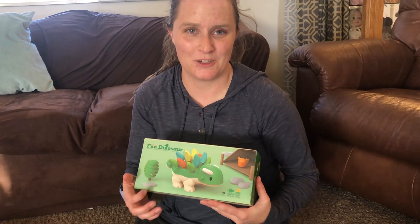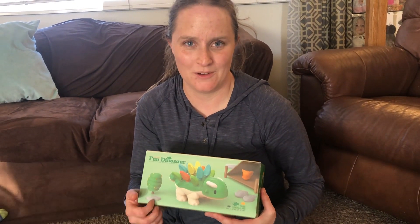So we have a little dinosaur toy here. We're going to open it up and show you how fun it is.